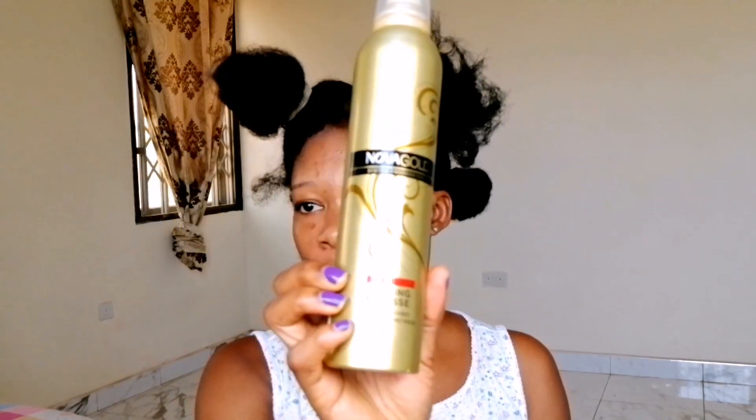The products I'm going to be using are just water and this styling mousse from Nova Gold. My hair is not really dry — it has products in it, the leave-in conditioner I used to style my hair — so my hair doesn't feel that dry. Also, this styling mousse is very thick, it's not runny like other styling mousses. It's really thick and very moisturizing, and I've used it before so I know how it works.